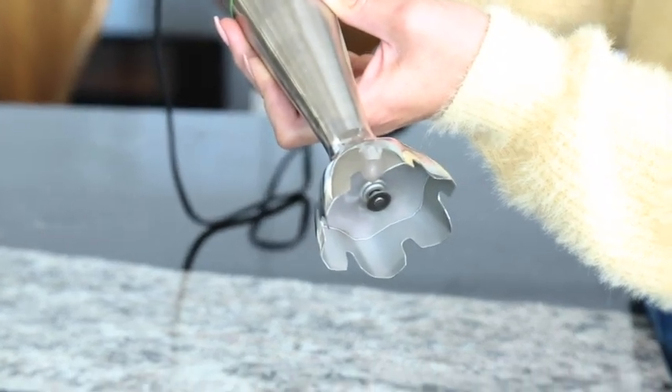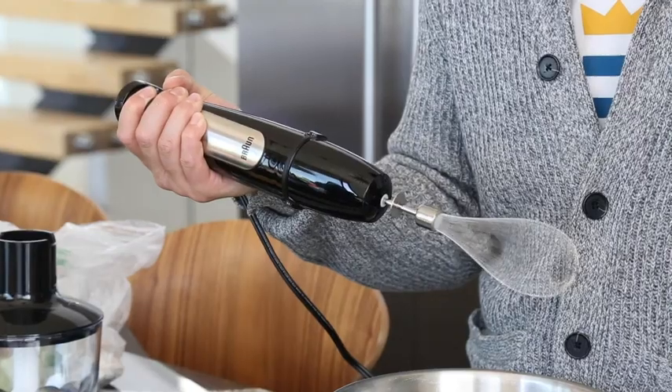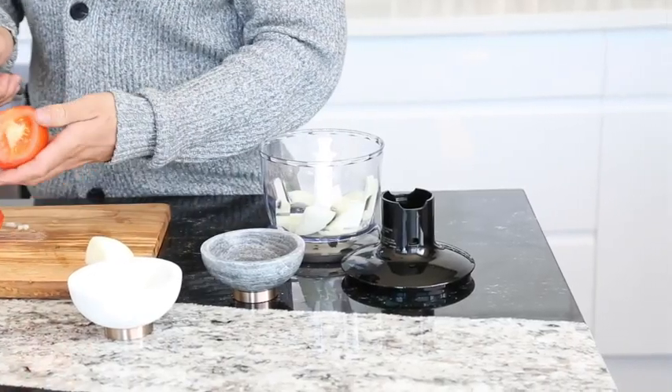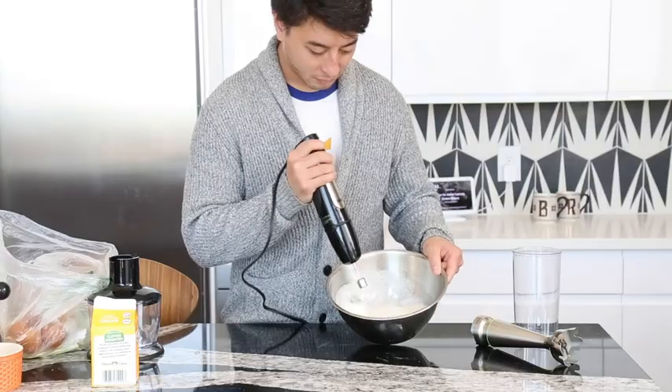Off the bat, our favorite features of the MultiQuick 7 are the variable speed button and how easy it is to switch between attachments. While we found there wasn't really a low speed in testing, we can't think of a time we would need it.